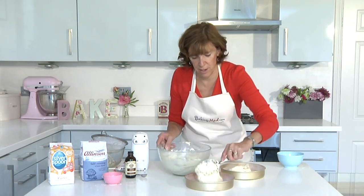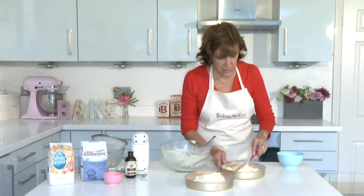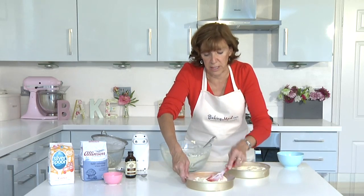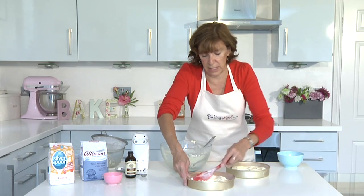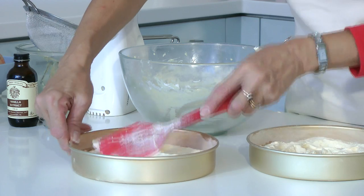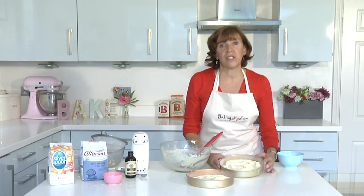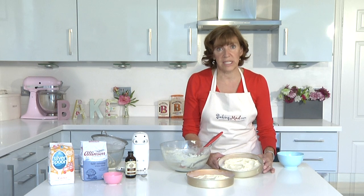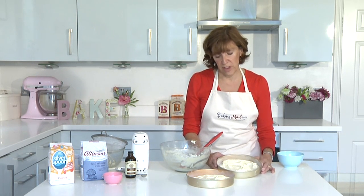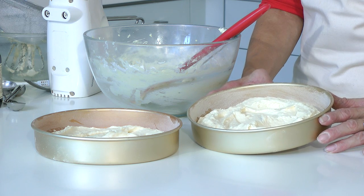I don't usually bother. Just gently smooth it out until it reaches the sides of the tin. No need to get it perfectly smooth because it will all melt in the oven and find its own level. Then that just goes in the oven at 180°C — that's 160° fan, gas mark 4 — for about 20 to 25 minutes until it's risen up golden and the perfect sponge cake.